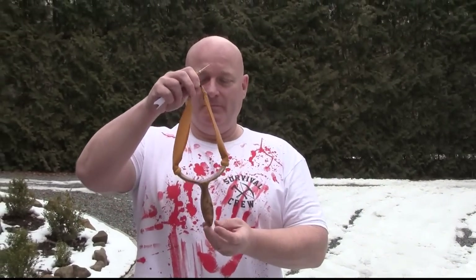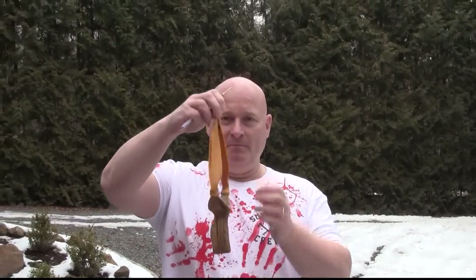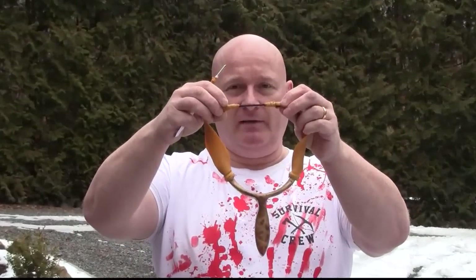What we need is a slingshot to shoot them from. In order to do that, I made this slingshot and I attached a length of paracord instead of a leather pouch.